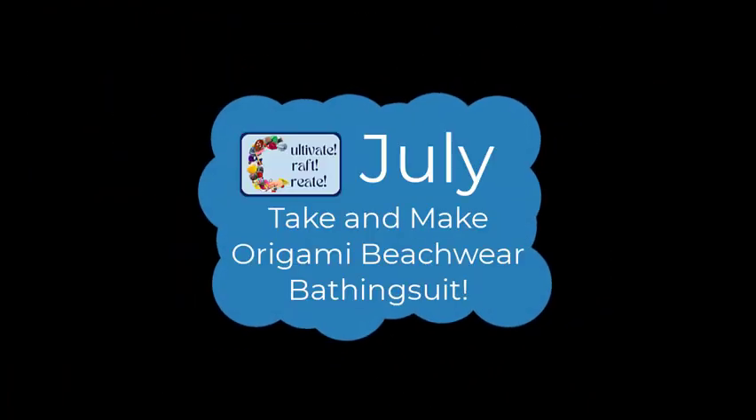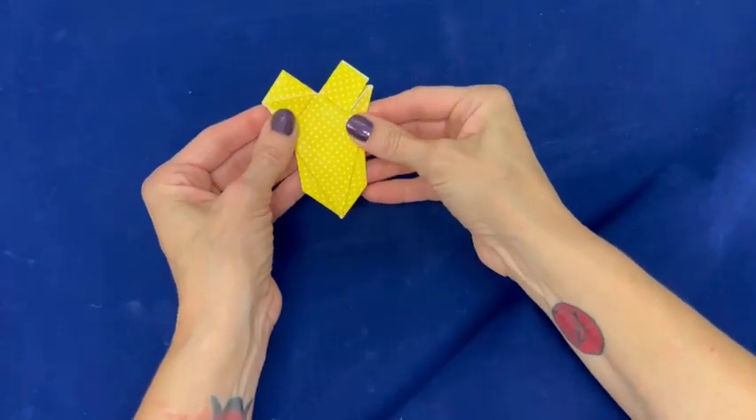Hi Crafters! The July Take and Make is Origami Beachwear. This video shows how to make the bathing suit. It's not difficult, but you can pause and go back anytime you want.